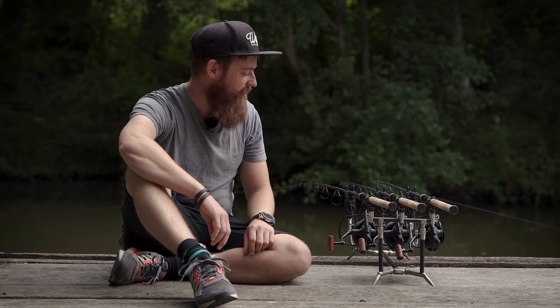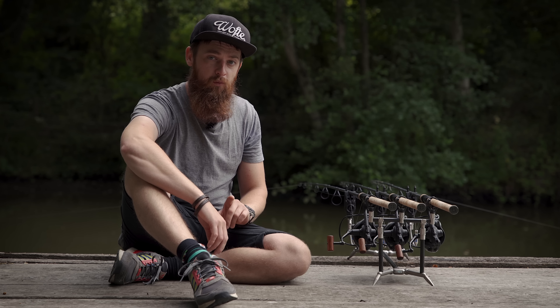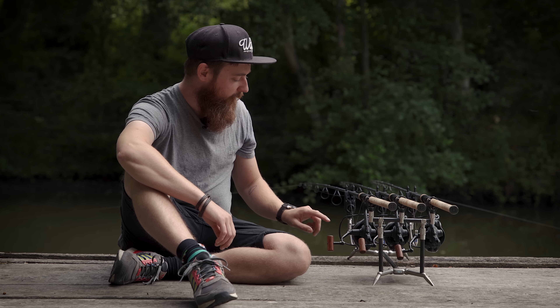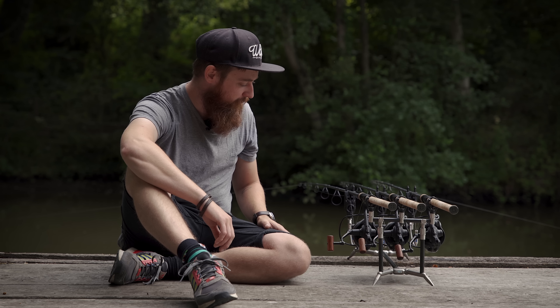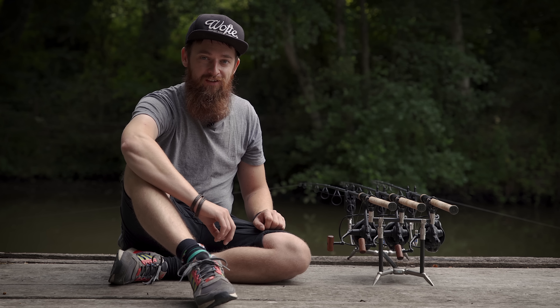The only issue I do have with one of them — and I think this is down to me — is that about every six to eight turns of the handle it will clip the bail arm. I think somehow I've managed to bend either the handle or the bail arm at some point during transportation. I've obviously put something on top of my rod bag and that's bent it very slightly. Where that's happened there is a scuff into the black on the bail arm from being knocked by metal constantly, and if I'm honest it is really annoying and I do need to get that sorted.